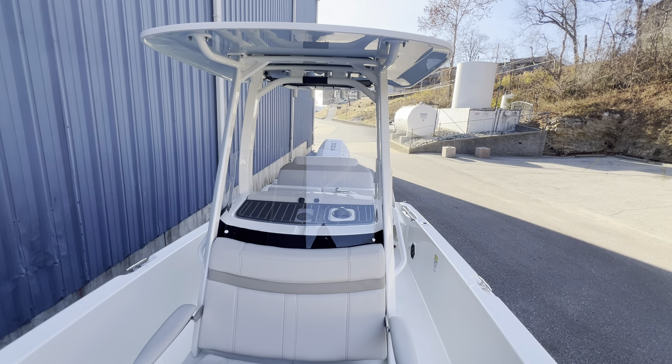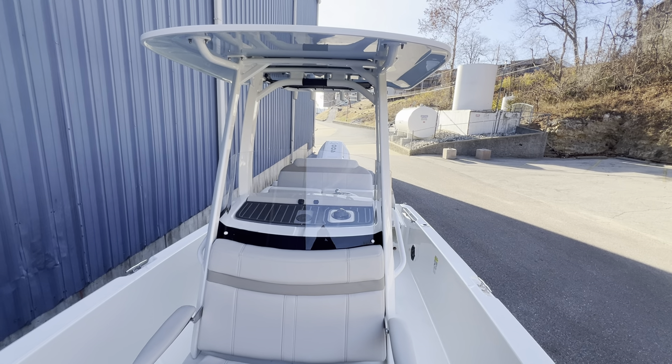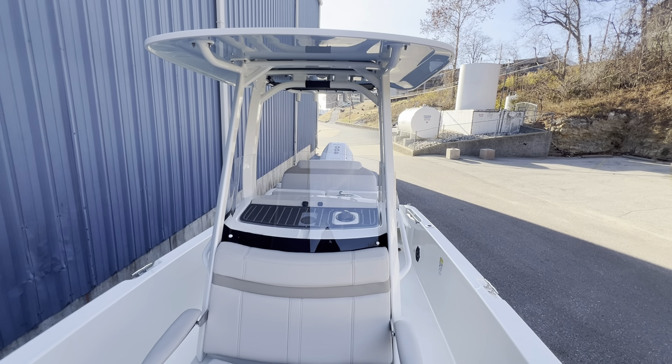Welcome to MarineMax Lake of the Ozarks. I'm Captain Ben Beecher and today we're on our 2024 Boston Whaler 250 Dauntless.